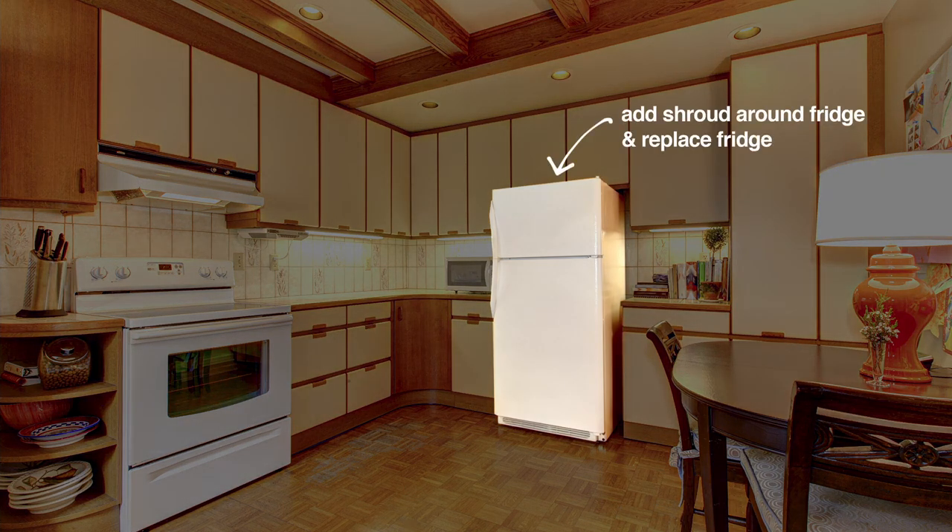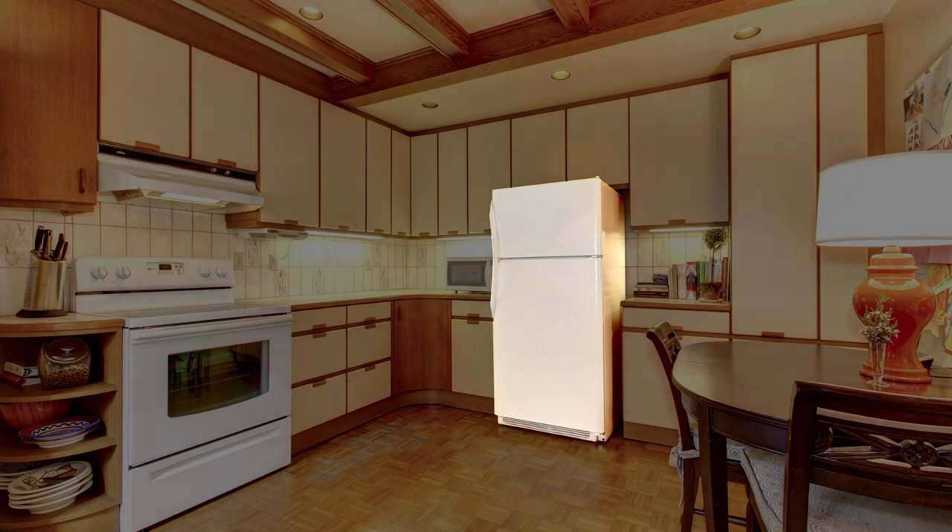The fridge looks a bit lost just sitting there, so we will be building a shroud around it and replacing the fridge.